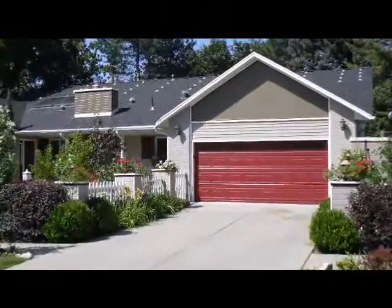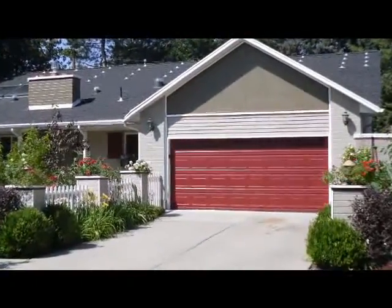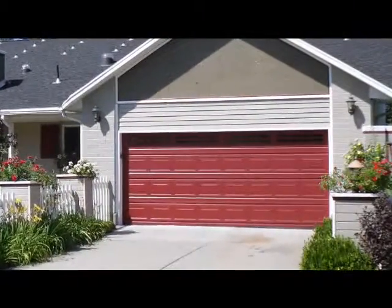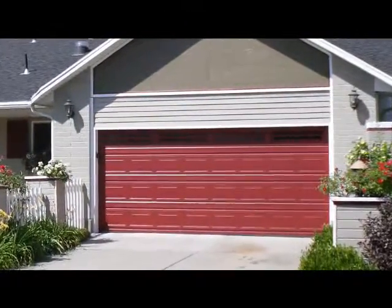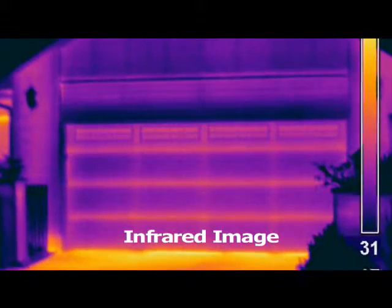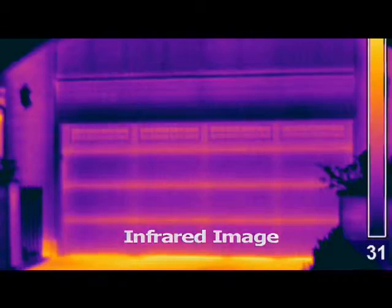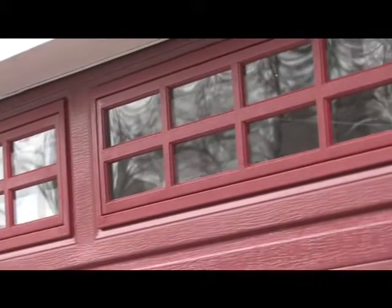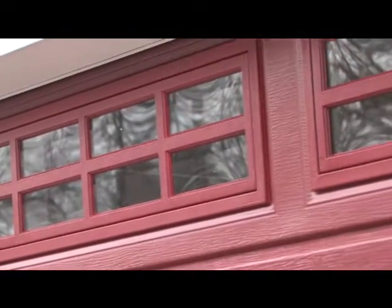We're happy to be at this state-of-the-art solar test home and we've chosen this beautiful Martin garage door to go on this home. It has the low gloss powder coat finish. It's an insulated garage door with an R-value of 7 to 8, and we have our brand new state-of-the-art double-pane acrylic windows that we're testing on this home as well.